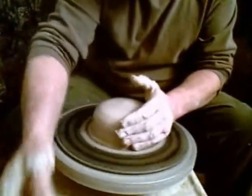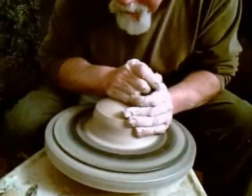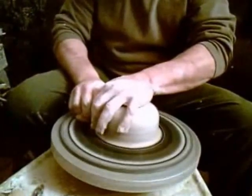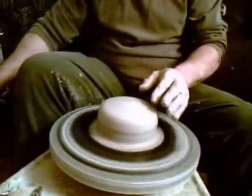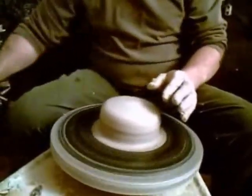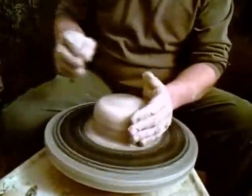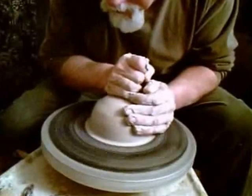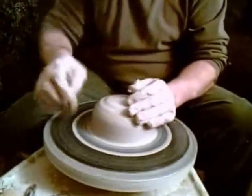Wet this a little bit more so it's moving freely. Come off slowly. It still feels off a little bit, so I'm going to come in and do one more centering process here. Get some speed. Come off slowly — and we're centered.